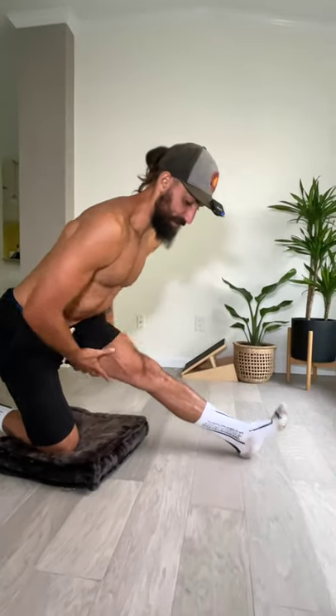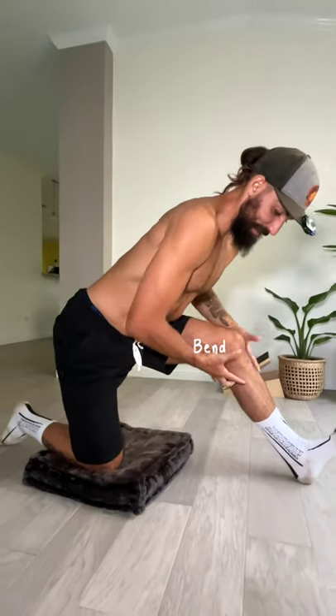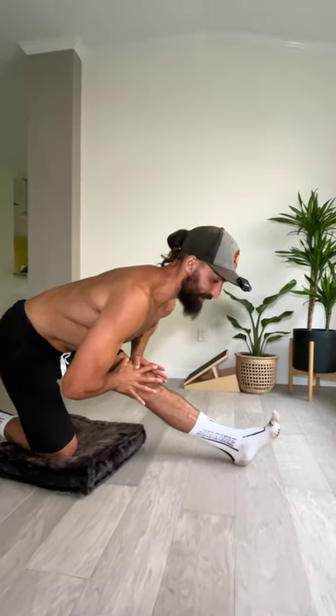Now we're gonna be stretching this opposite leg hamstring. Use the same technique of bending the knee to give yourself a little break, then straighten it, then bend again — working within your limits here.